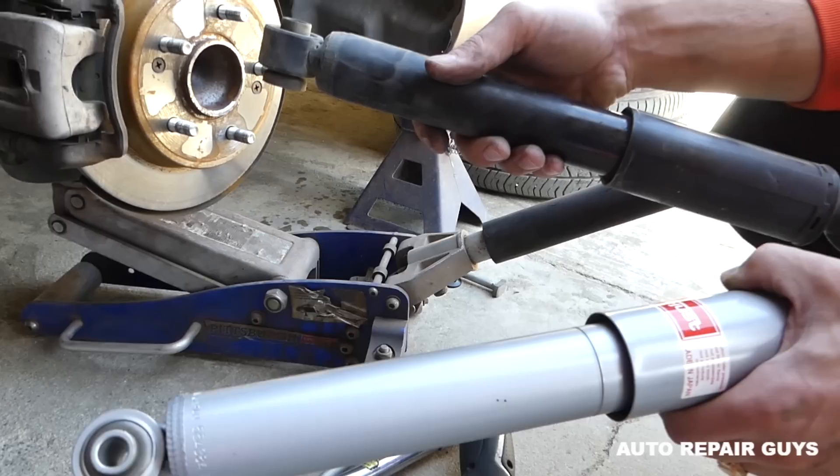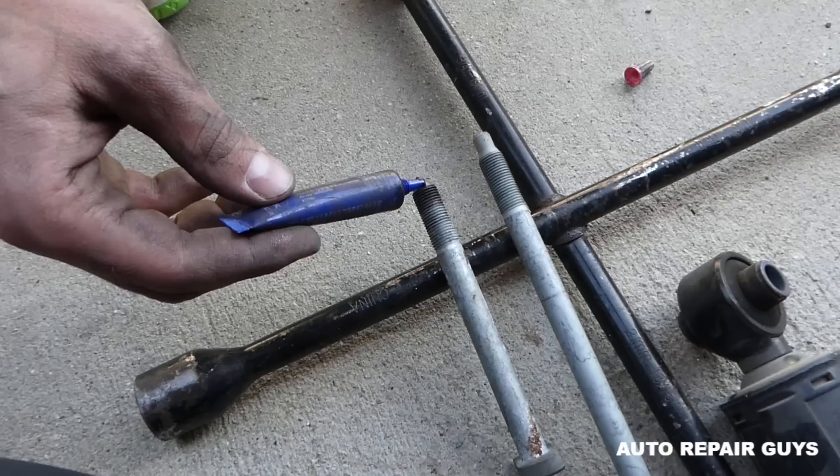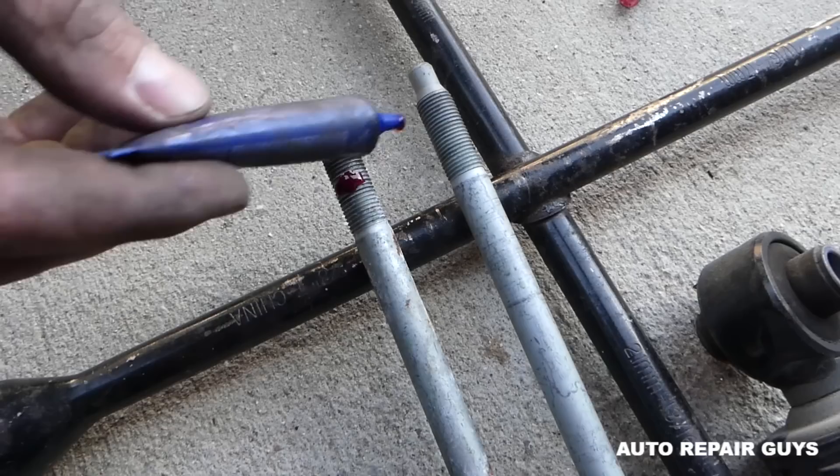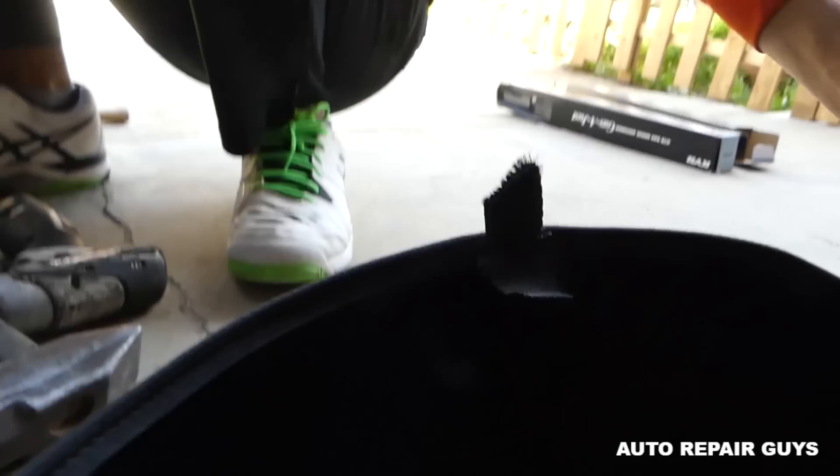The old strut is out — you can see it's a really cheap, disappointing factory strut. This is the Japanese KYB strut, which is way better quality. Now we're going to use some thread lock; we always apply it when replacing shocks because suspension vibrations can cause bolts to get loose.